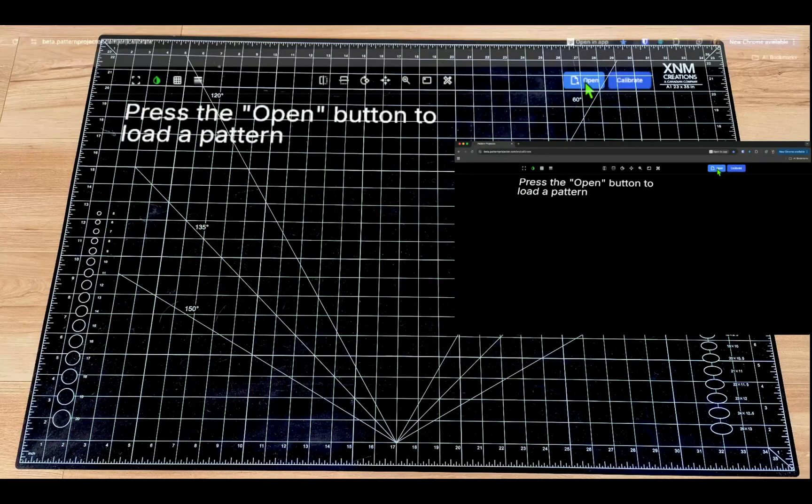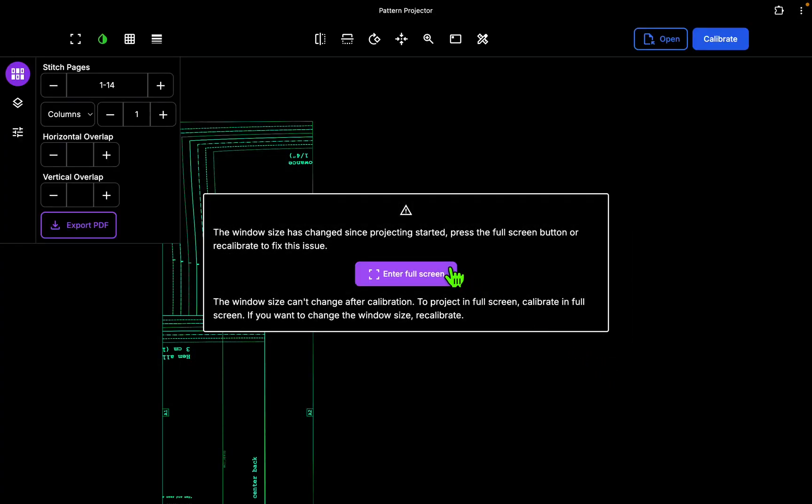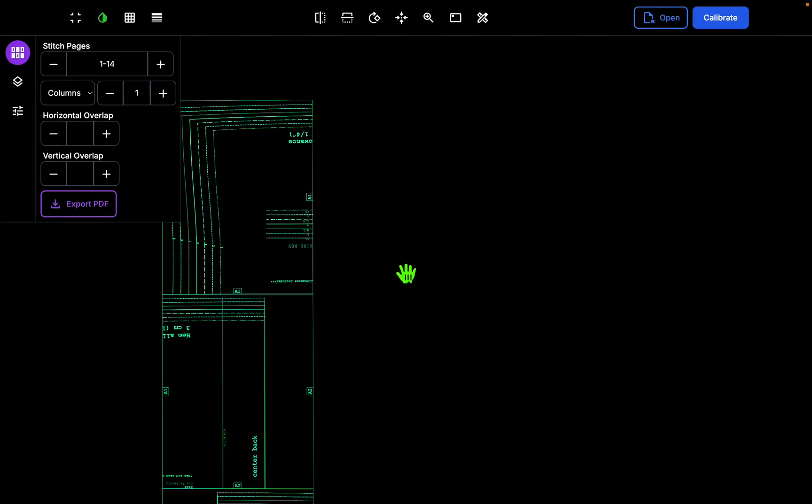Now we can project. We'll open it up — and there's an error message. This is popping up because when you pick a pattern using the file picker, the browser will automatically pop you out of full screen. You need to get back into full screen by pressing this button here, because you need to be projecting in the same mode that you calibrated in — if you calibrated in full screen, you need to project in full screen.